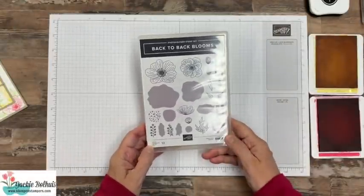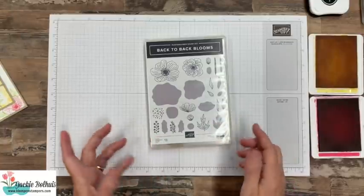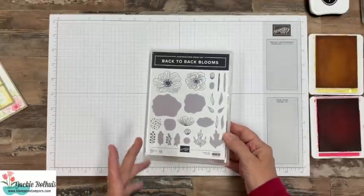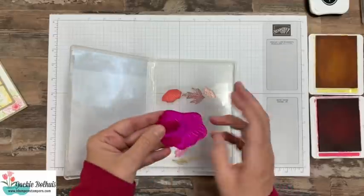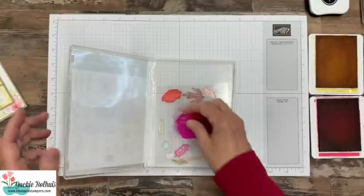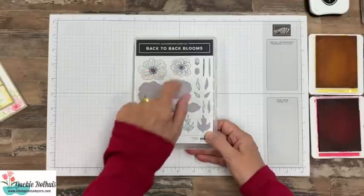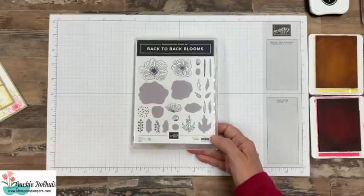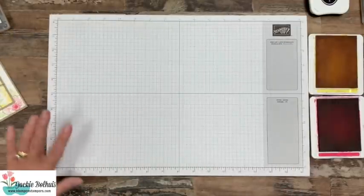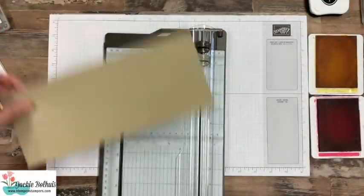Let's dive right into today's fun fold. The stamp set I'm using is called Back to Back Blooms. This is a reversible stamp set — we've seen a couple of these recently from Stampin' Up. You can put a stamp on your block this way and get the solid image, or flip it over and get the detailed image. For today's card I'm only using the front side, keeping the stamping pretty simple because it's really focusing on our fun fold.